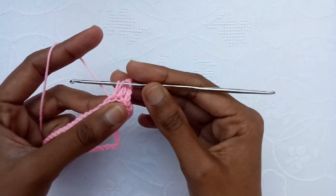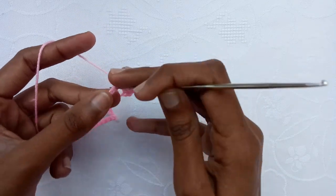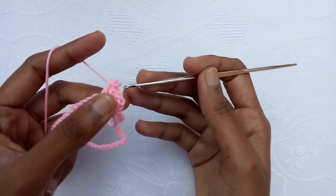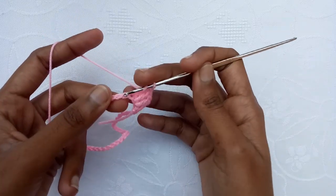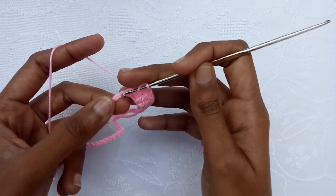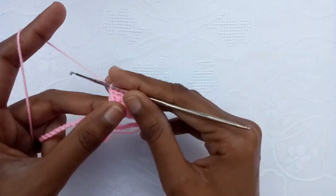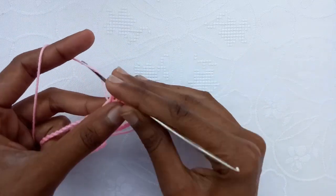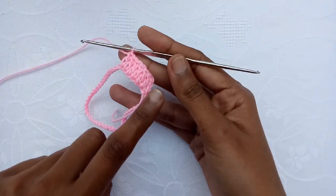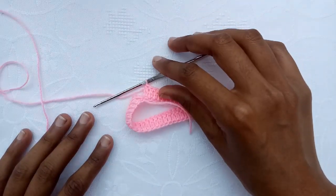Now go into the third chain and make a double crochet stitch into it. Then go into the fourth chain and make a double crochet stitch in it. Do one double crochet into the fifth chain, then one double crochet into the sixth chain, then into the seventh one. In this way we would just make double crochet in every chain. I have made all double crochet stitches.